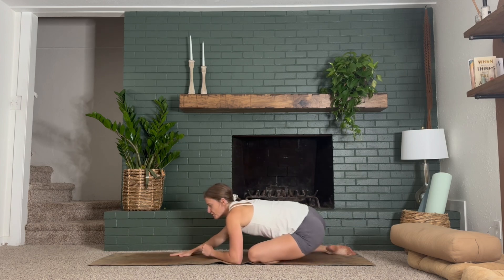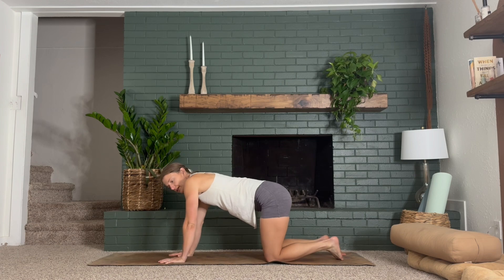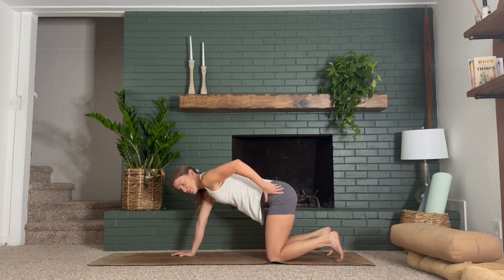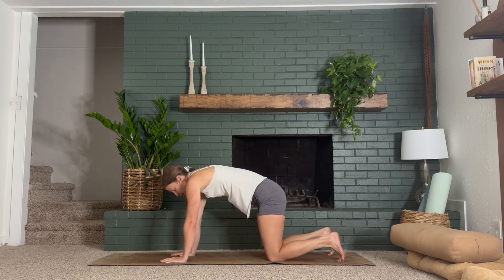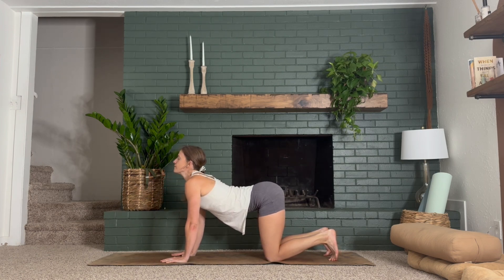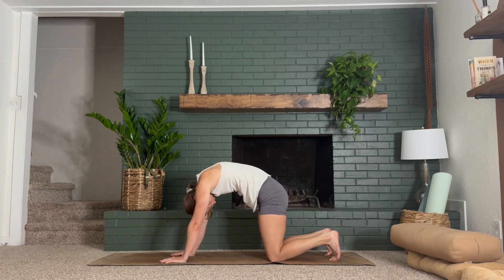Now gaze to the top of your mat, walk your hands forward, meet me in a tabletop pose — shoulders over wrists, hips over knees. A couple rocks from side to side like how we started class, but this time on our palms instead of our forearms. Really letting those hips drop over to the side as far as you want. I feel this a lot in my glutes — it's a nice posterior hip stretch. Three rounds of cat-cow: inhale, drop your belly, lift your tail, lift your gaze, pull your heart through your shoulders. Exhale, tuck your chin to chest, round through the back body as you push the ground away, tuck your tailbone. One more time.